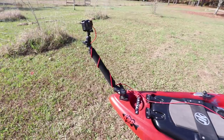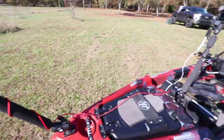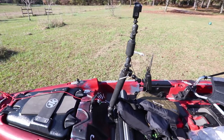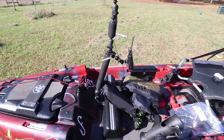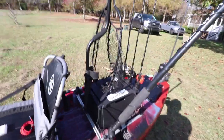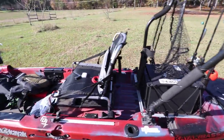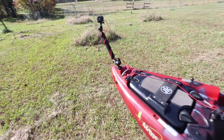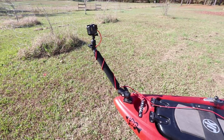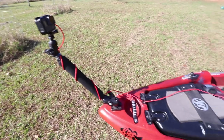Yak Attack and Yolotech have a huge part to play in how I rig my kayak. I'm sponsored by Yak Attack; with Yolotech I'm partnered — I help them design and test products. They really do trust my input because this is what I do for a living. Everything in my camera setup is either Yak Attack or Yolotech.